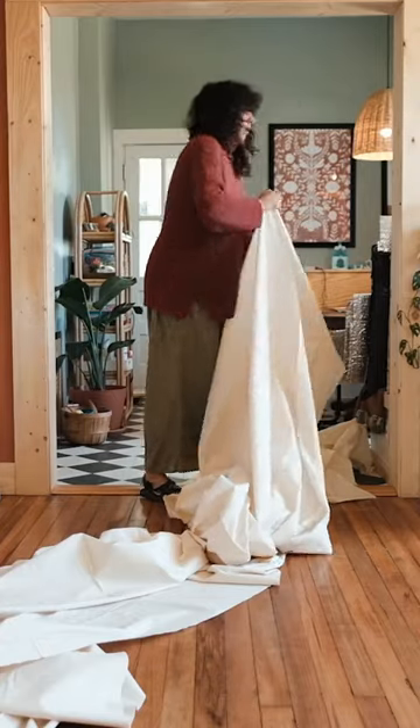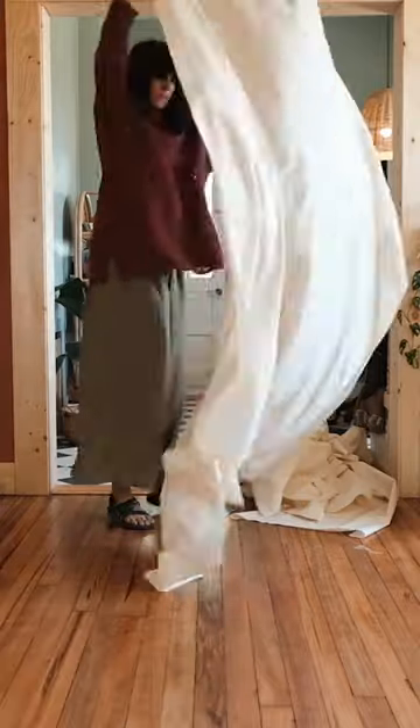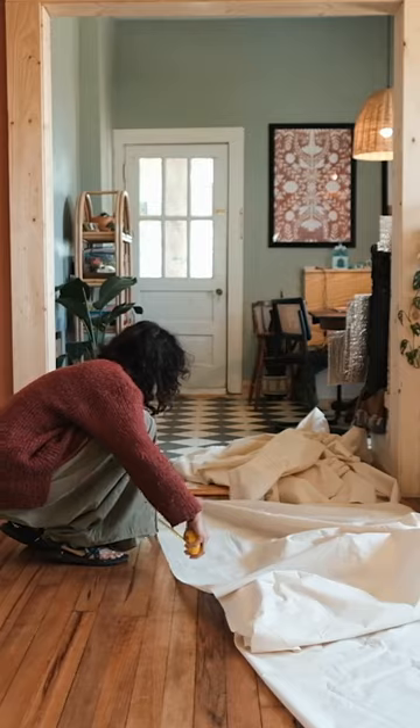So many years ago I sewed up some scrap fabric curtains and we used that in the bus for the longest time. So today I'm going to start the new curtain process.